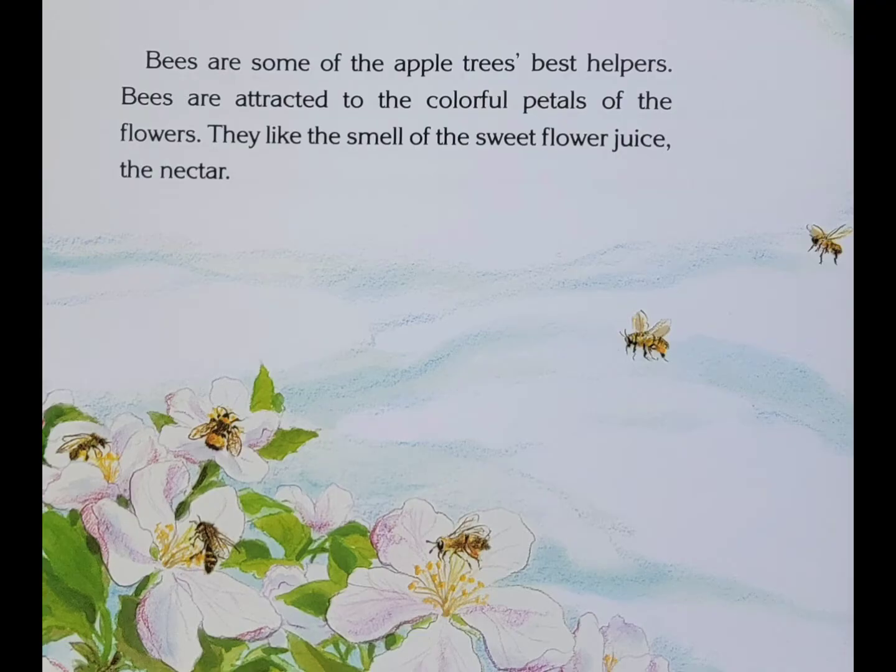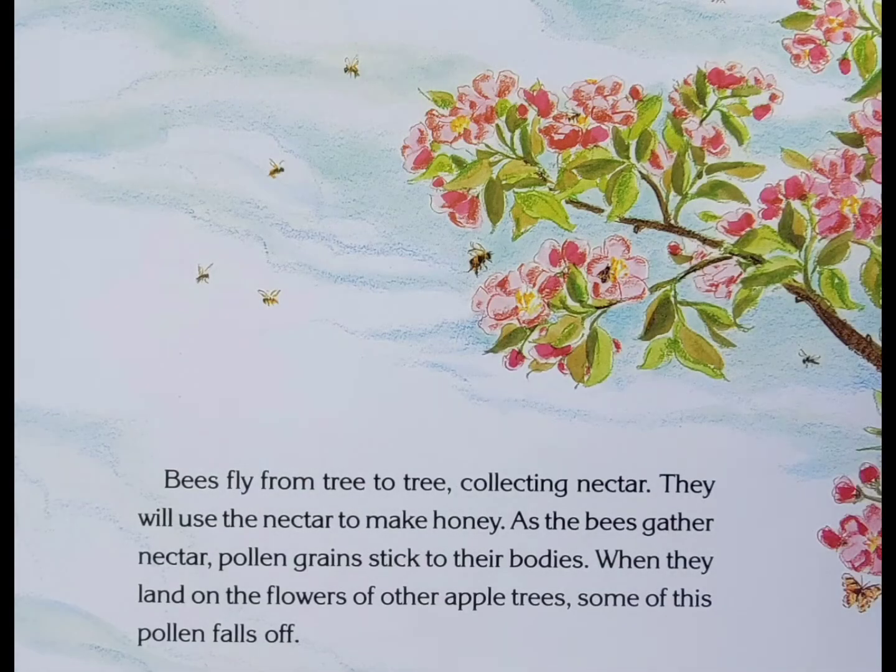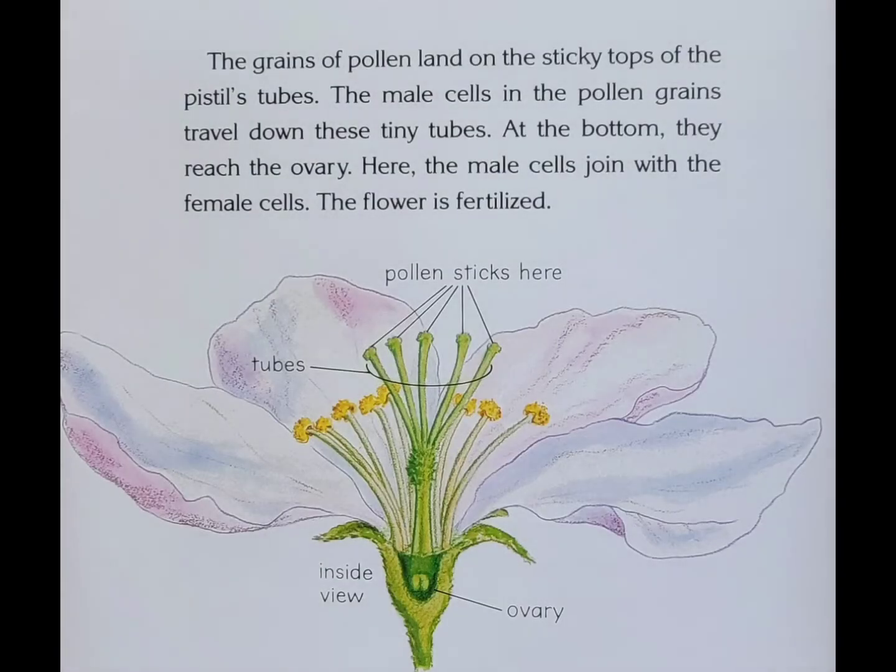Bees are some of the apple tree's best helpers. Bees are attracted to the colorful petals of the flowers. They like the smell of the sweet flower juice, the nectar. Bees fly from tree to tree, collecting nectar. They will use the nectar to make honey. As the bees gather nectar, pollen grains stick to their bodies. When they land on the flowers of other apple trees, some of this pollen falls off. The grains of pollen land on the sticky tops of the pistil's tubes. The male cells in the pollen grains travel down these tiny tubes. At the bottom, they reach the ovary. Here, the male cells join with the female cells. The flower is fertilized.